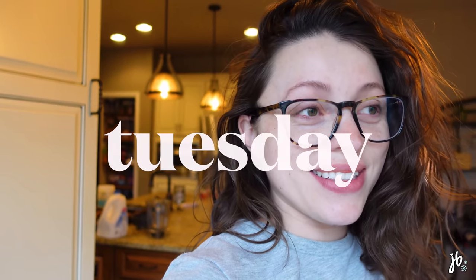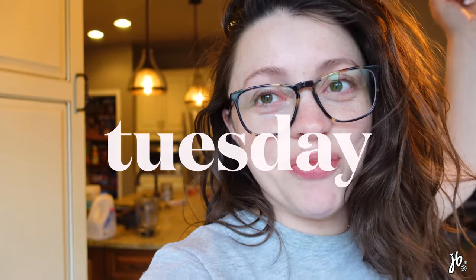It's another vlog, y'all. It is Tuesday morning. I got up like 30 minutes ago and got Genevieve ready for preschool. She's now at school. So I am starving and I want to show you a quick smoothie I make with like three ingredients — it's delicious.